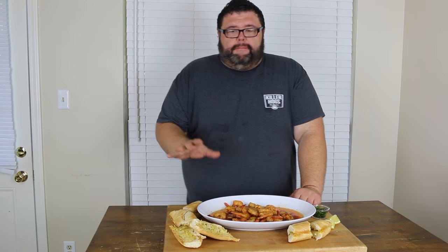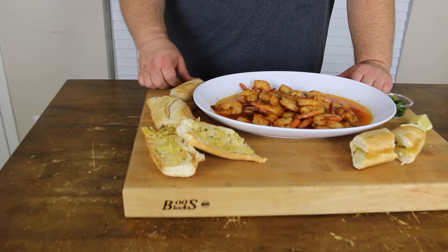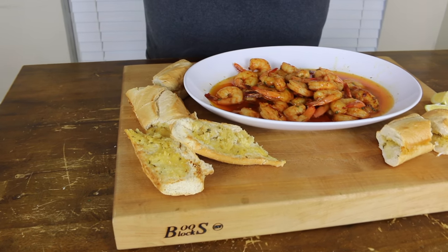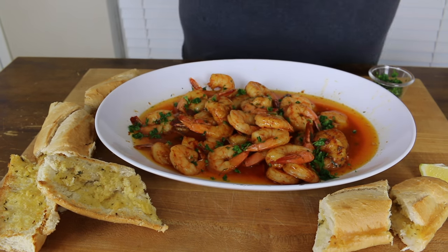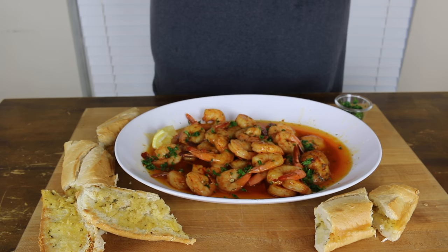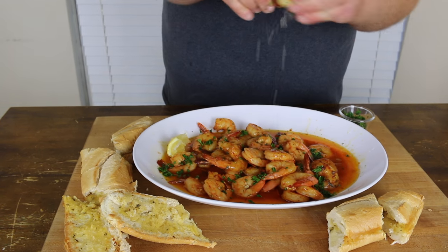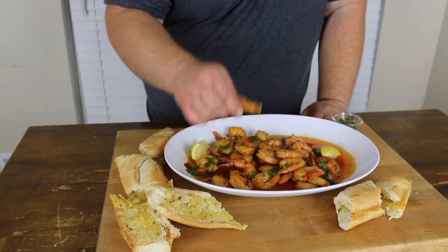It's a perfect appetizer if you're having a big dinner, or if you want something special to go on the grill. Get you a loaf of French bread, put a little butter on it — you can grill it a little bit or throw it in the oven, that's what I did today. We're just going to top this shrimp with a little bit of extra parsley and squeeze a little bit more fresh lemon over it. It's ready to go — I'm going to dig right in, I can't wait.